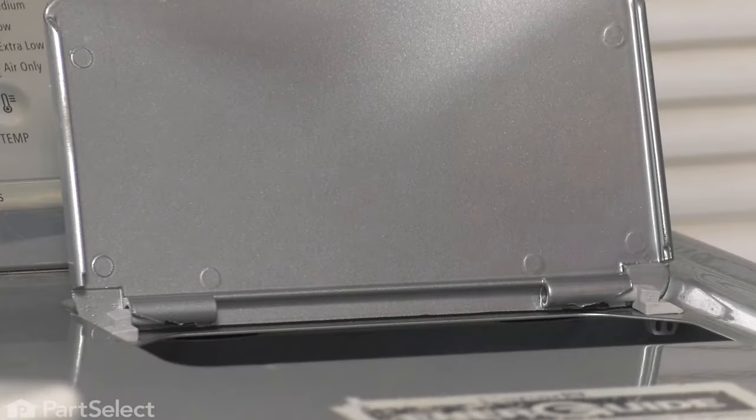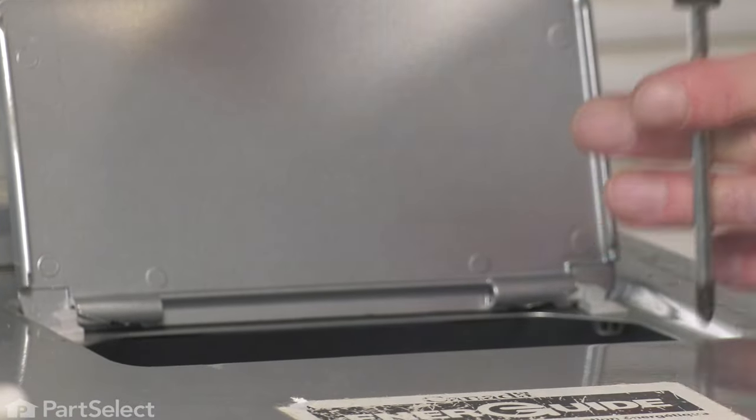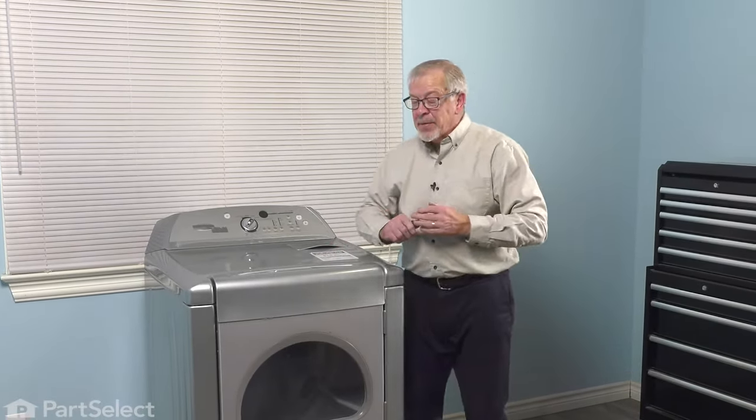Then all that remains is to replace the two screws that secure that lid screen housing to the top, and the lid screen. Use caution that we don't drop these screws down through the opening. Once those are tight, we'll replace the lid screen. Close the door. We're now ready to push the dryer back into place, reconnect the power, and your repair is complete.